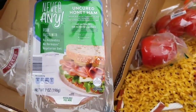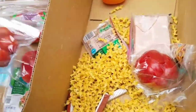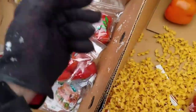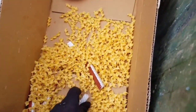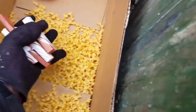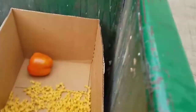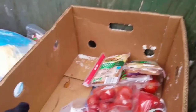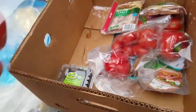We got some uncured honey ham, pepper, these two tomatoes, some turkey breast, some more turkey breast. Put that pepper in there. There's some little candies in here - we'll take these little candies. Put that over there and that'll be somebody else's box. There's some berries and some more tomatoes.